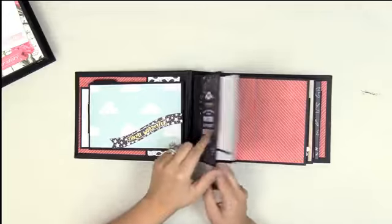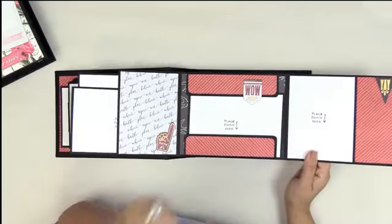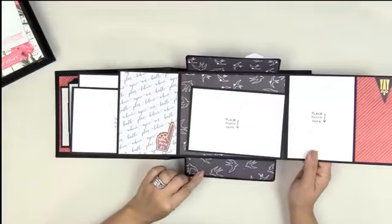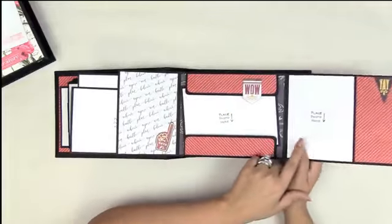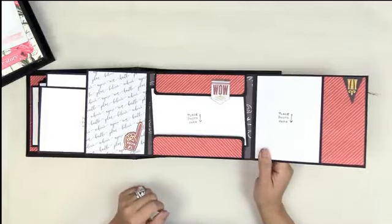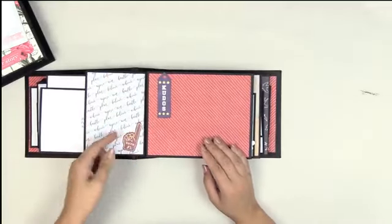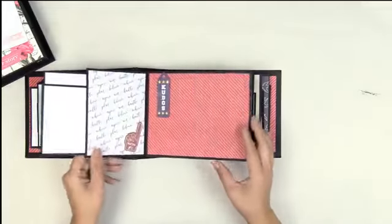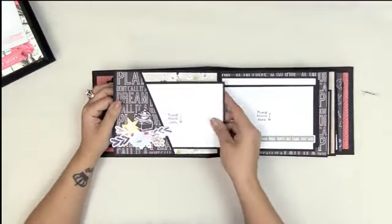If you have a graduation present you're really late on, you can do this one. The paper is absolutely perfect — look at that combo of photo, paper, and embellishments. These are little tuck places where you can slip a photo right underneath. Just absolutely gorgeous.